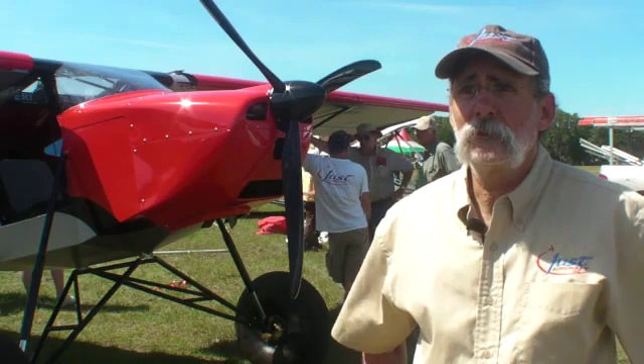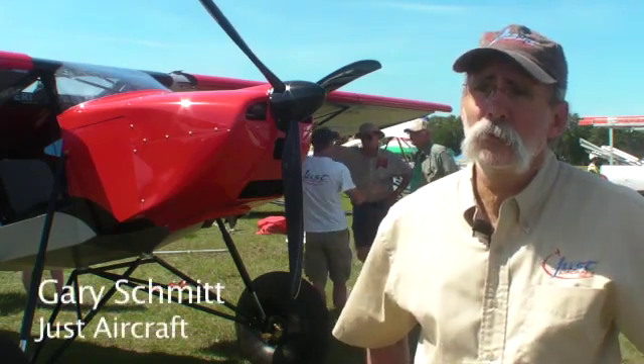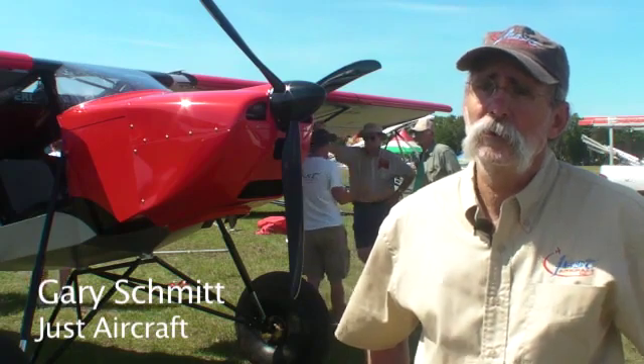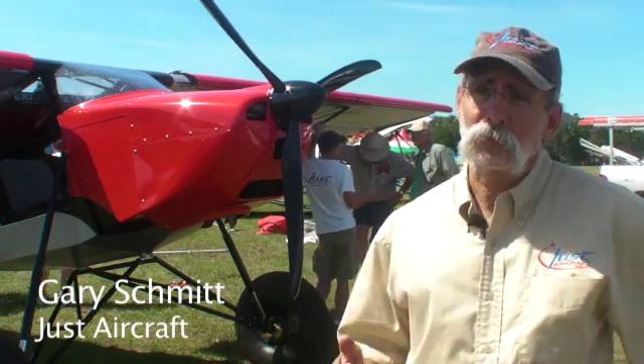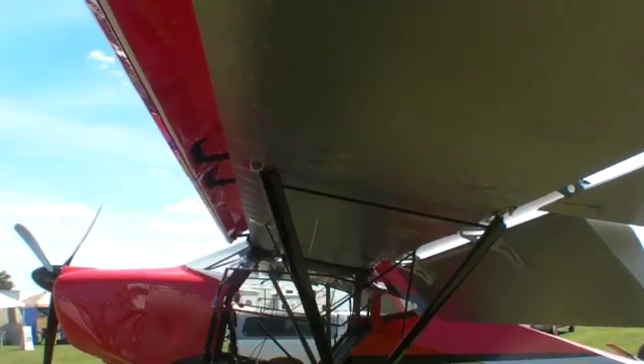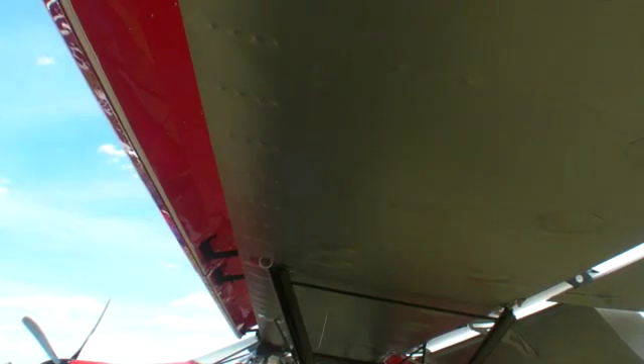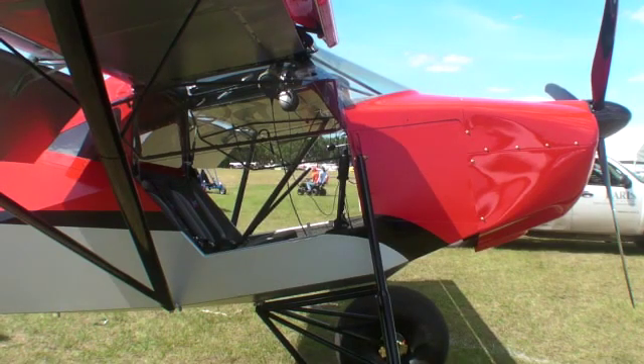The goal behind the Highlander is to make a slow, short-field airplane. The Superstall, which is the new model, is an even slower airplane. Both airplanes will fly about 100 miles an hour, and some will do a little better than that.